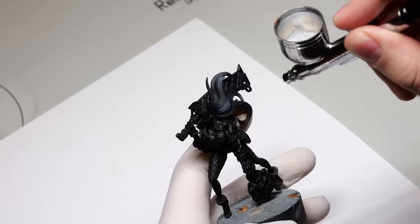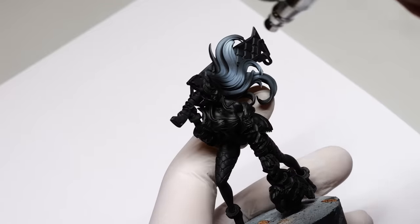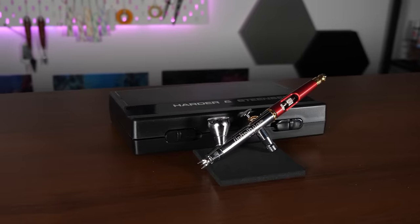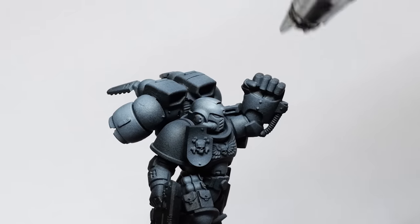Honestly, brushes are mostly about your preference. Sure, you can paint something with an absolute terrible paintbrush, but you want your tools to work for you, not against you. A paintbrush is just one of the painting tools for miniature painting, and another very useful tool is an airbrush. I made a similar video where I answer exactly whether you need one, so if you're wondering if you need an airbrush for yourself, check it out. See you there!